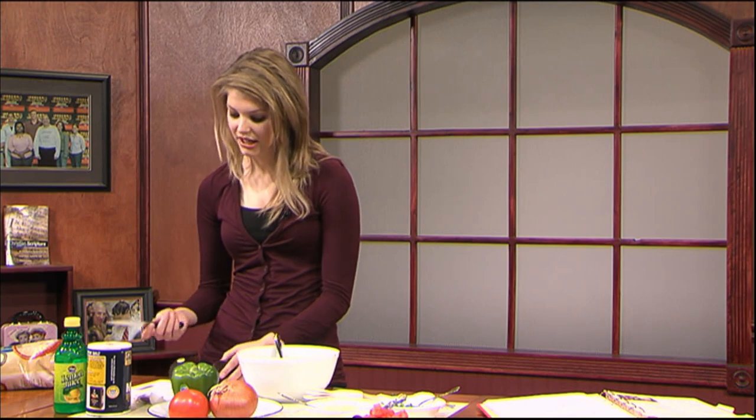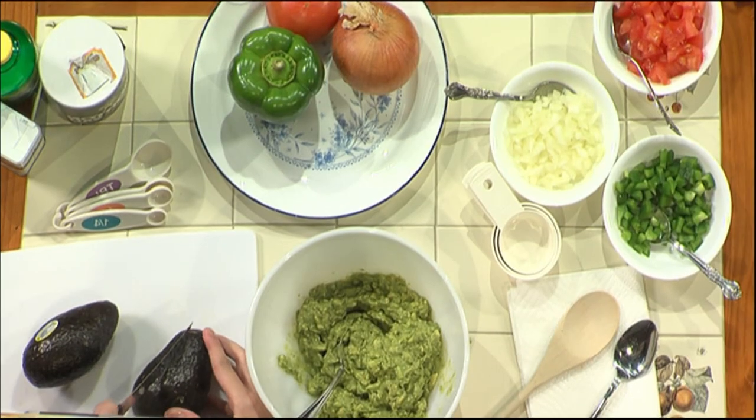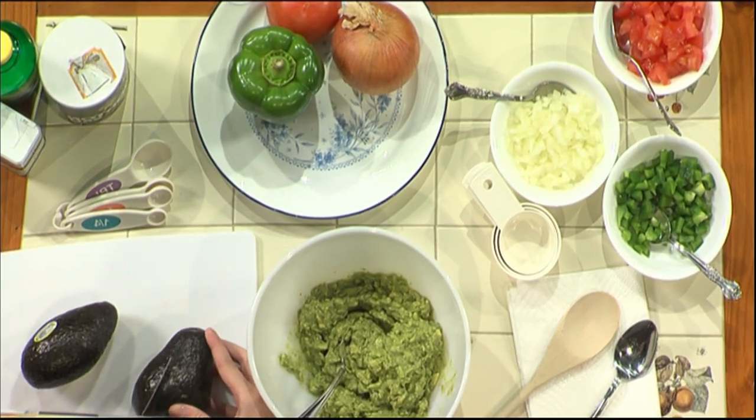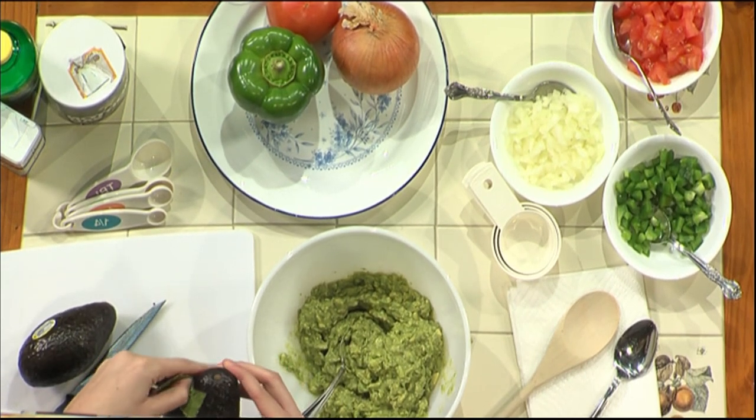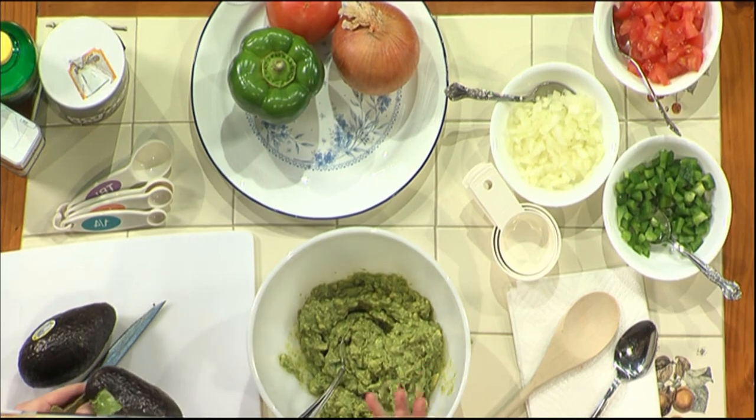First, you want to peel the avocado. You take your knife and I usually just make a slit right on the avocado's edge, and then very easily the edge peels back. Now, it can be difficult to get an avocado from the store that's already ripe enough. You want to squeeze them — if they're a little bit squishy, not too much, but just a little bit squishy, that usually means they're pretty ripe. Otherwise, if you're going to wait a few days to make it and you're going to the store early, get ones that are a little bit more hard so they have some time to ripen up.